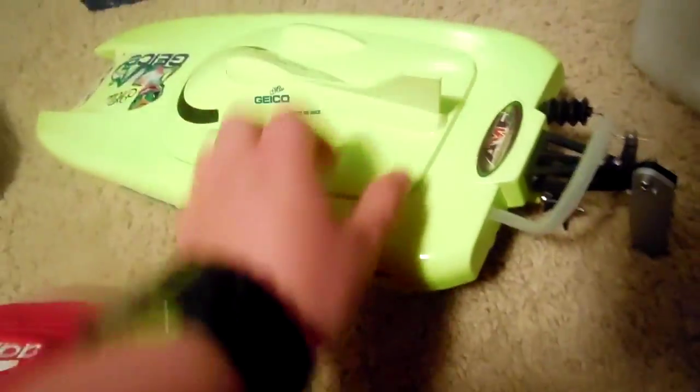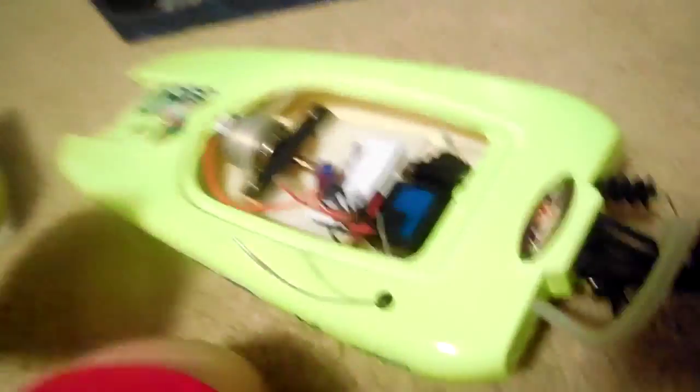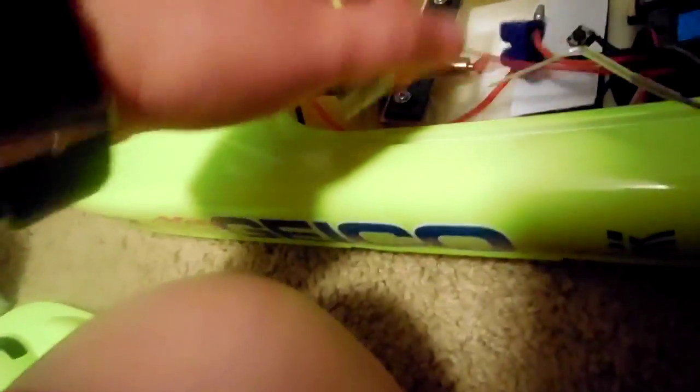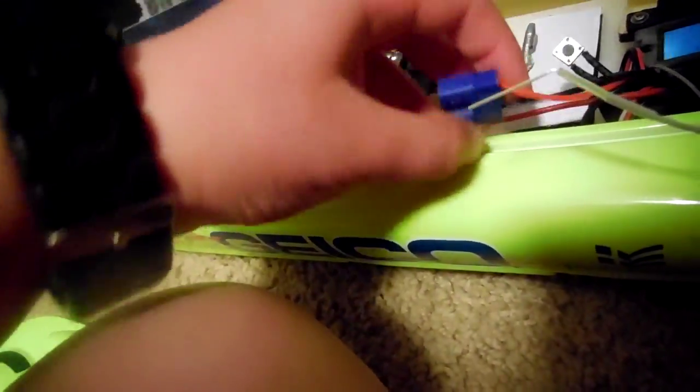Right here I guess this just pops off — yep, right there. Oh, I guess the motor's not hooked up. I'm not gonna click anything here. So here's the inside of the boat.